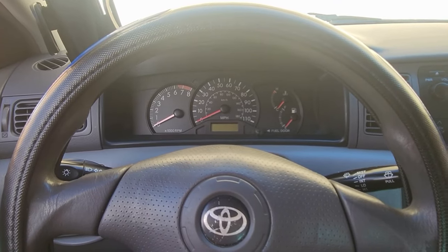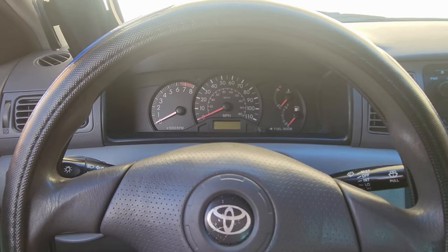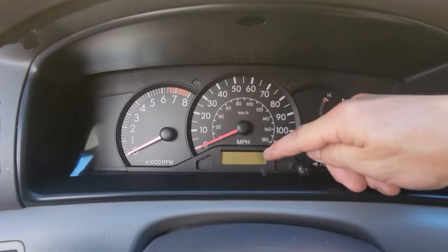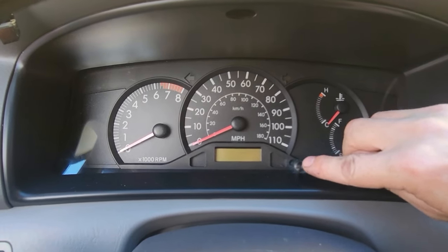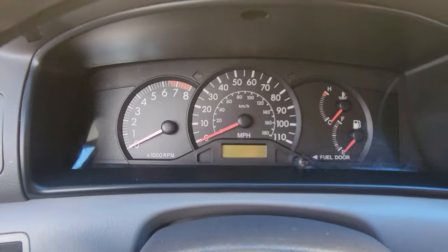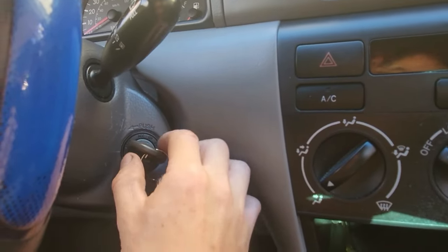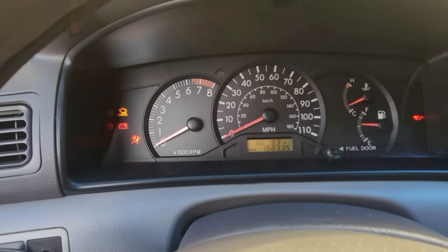Here's how to reset the Trip A and B on a Toyota Corolla — this is for the older style Toyotas. As long as you have this digital screen and a reset button right there for the trip/reset, you can do this. Let's turn the key to on — don't start it, but honestly it doesn't matter.